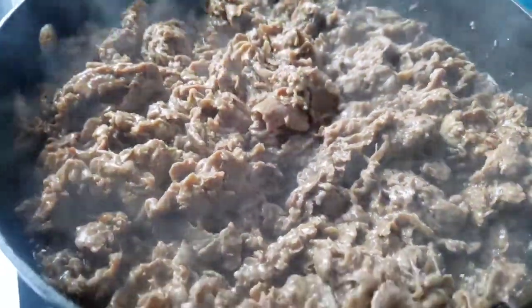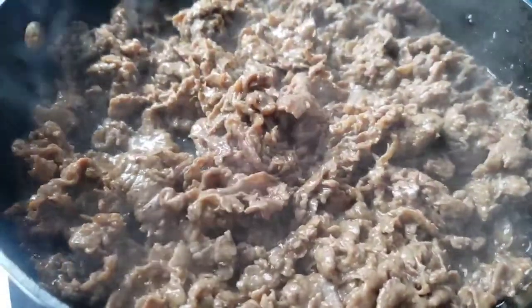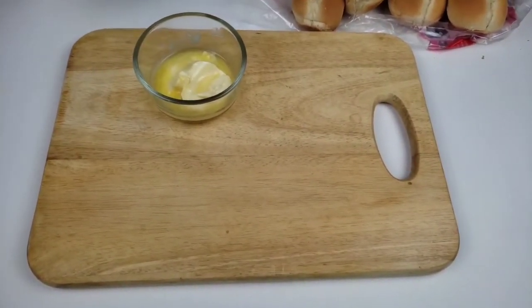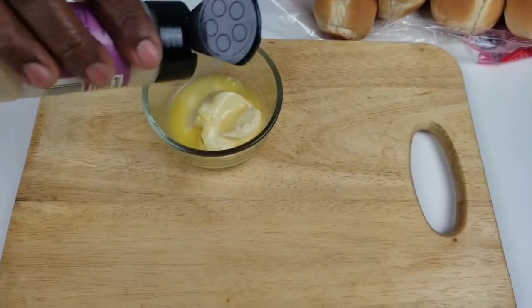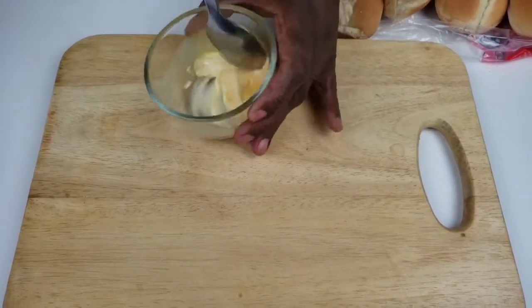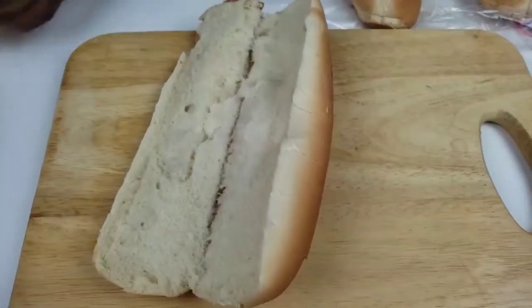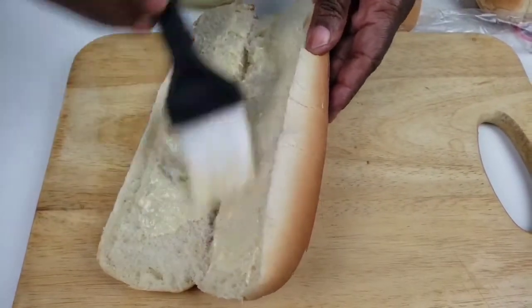The beef steak is ready. Now we're going to turn off the heat and set it aside. The peppers are ready too — we're going to set them aside. Now we're going to move on to toast our buns. I usually use hoagie rolls for this recipe but I used what I have. In my bowl I'm going to mix butter and garlic powder, then spread it on my buns and toast them.